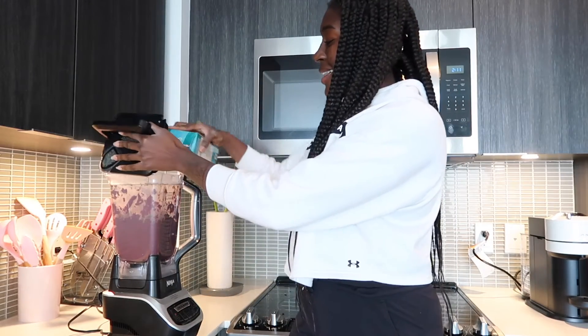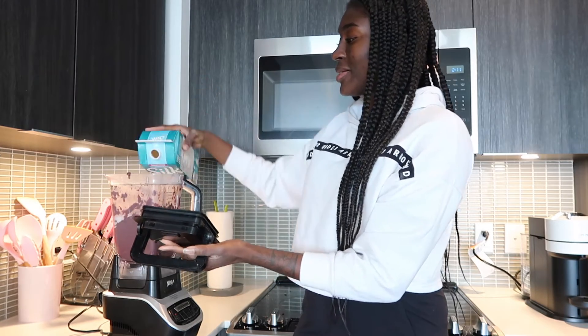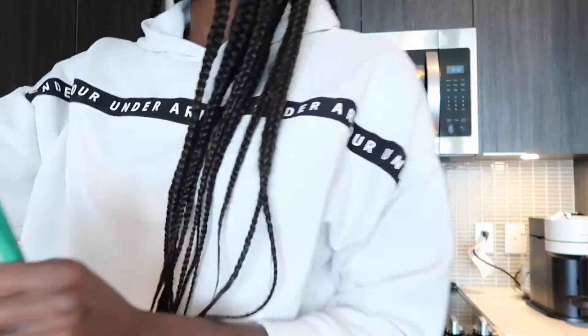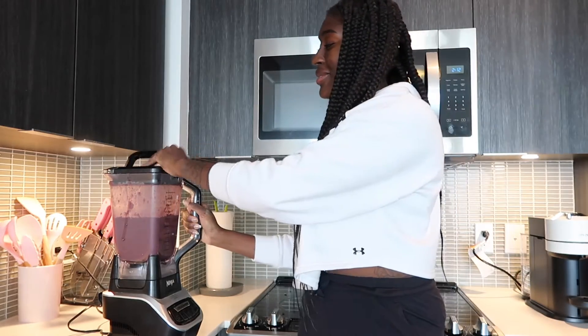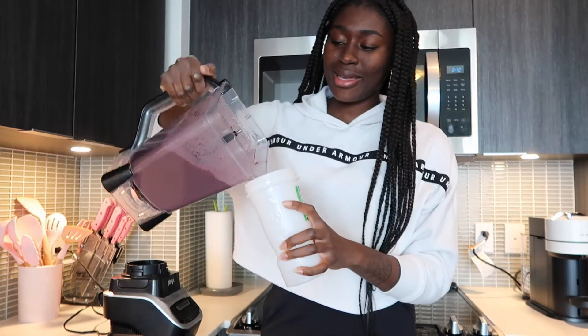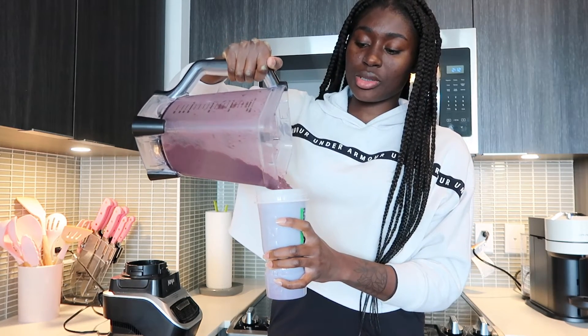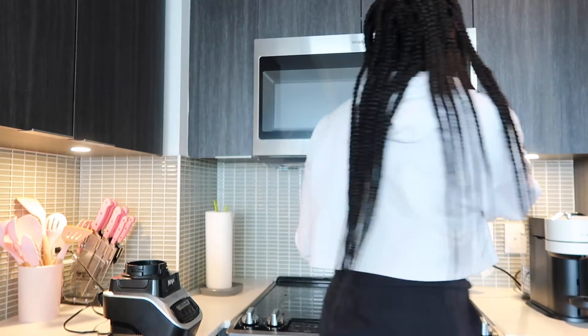I'll do a little bit more blending — might as well finish the whole thing. Okay, we're done. This is my smoothie cup — just pour that in there. I have way too much, but it's fine. And that's basically it. It's always so good. I use a reusable straw because we love the environment.